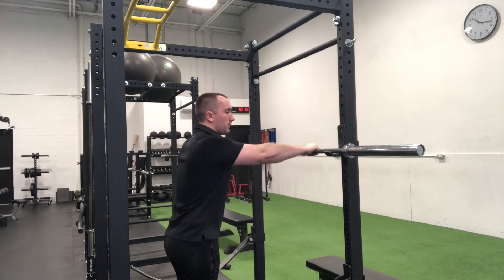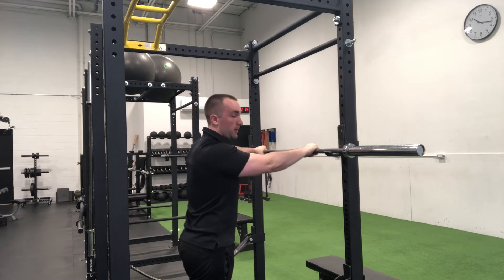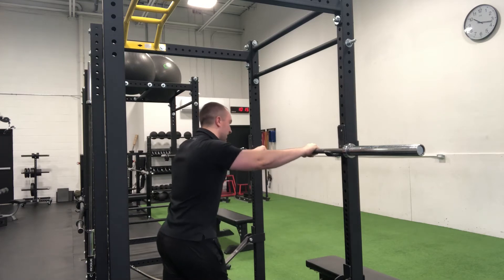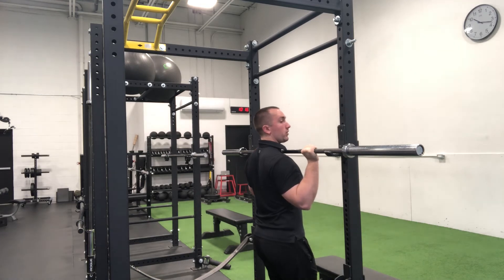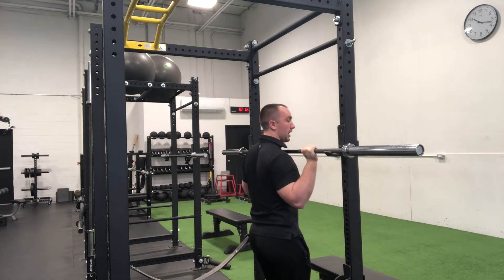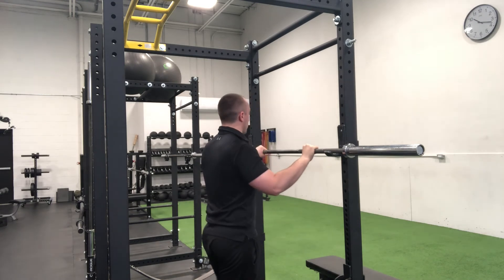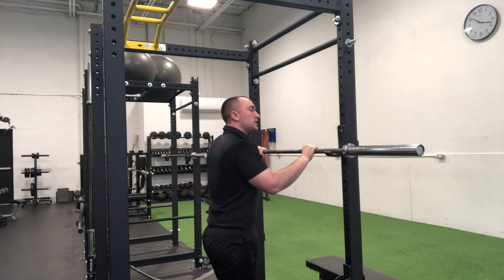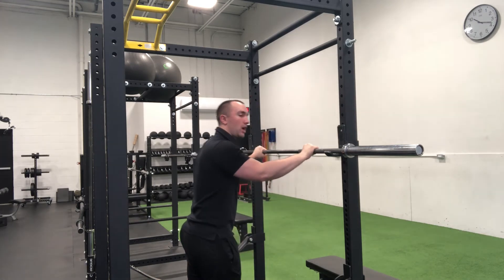When you grab the bar, be aware of the bar position — this is key. A lot of people, when they unrack, don't even pay attention. The bar should be positioned on the heel of the palm, not back behind the forearm from the get-go. Your thumb should be wrapped around and your knuckles should be pointing upwards toward the ceiling. From here, squeeze the bar as hard as you possibly can — try to disintegrate the bar with your grip, trying to melt it in your hands. The reason is that this ensures the muscles of the forearms are adequately engaged so they help draw the bar into alignment directly over the forearm.